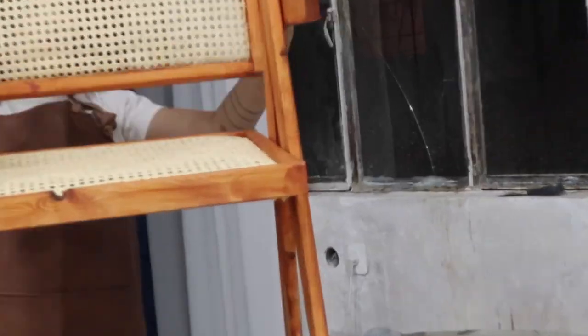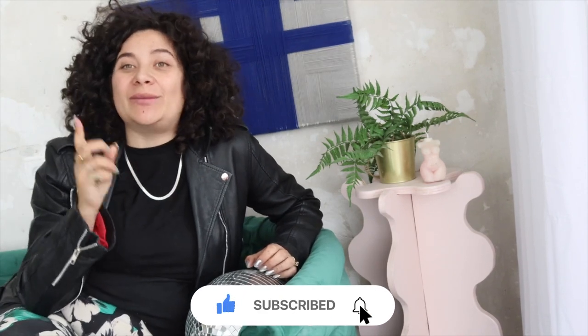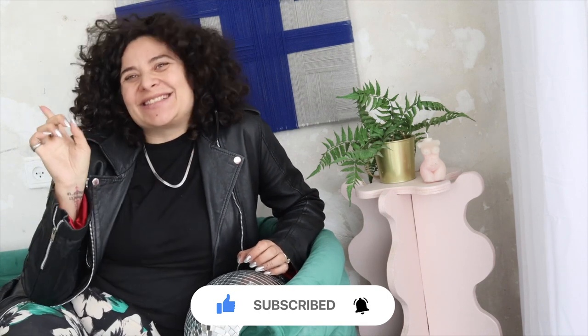Another episode is done! I hope you had fun. Don't forget to subscribe to see all the incredible DIYs and dupes we do on this channel, and now let's go see the result.